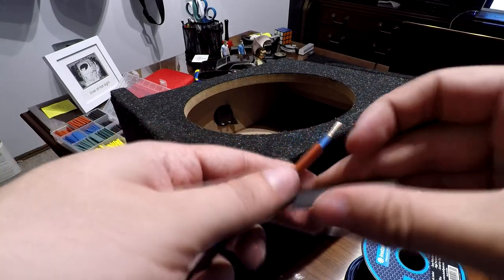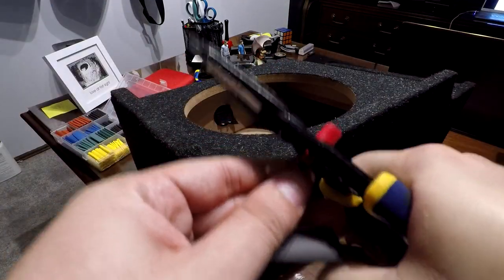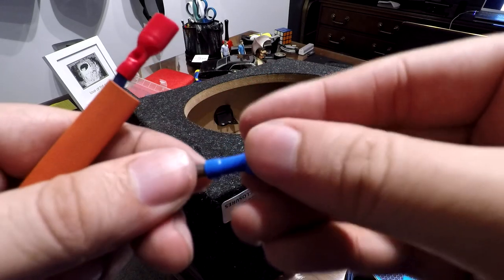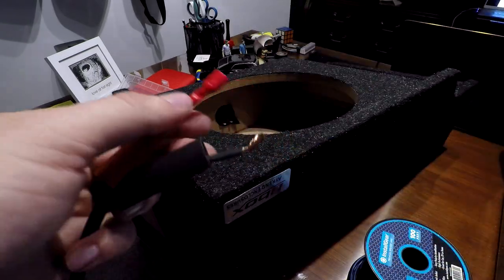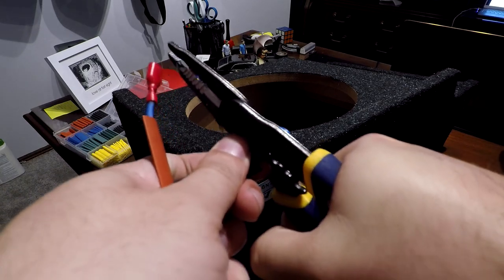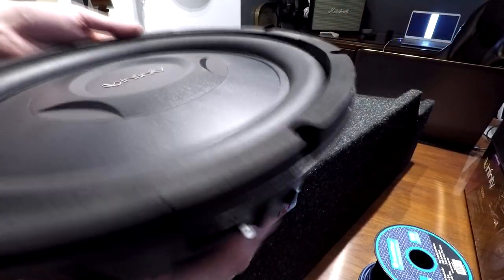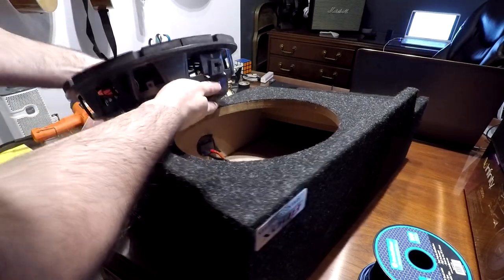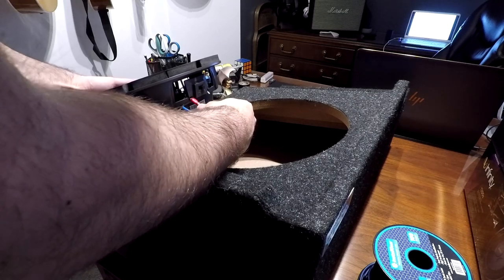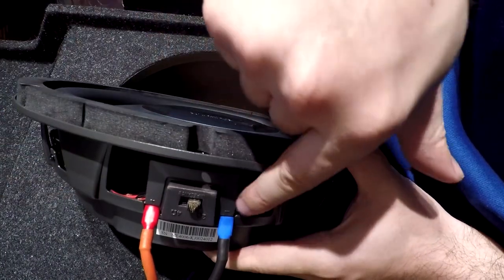Heat shrink is a great way to make sure that your terminal ends do not slip off. Slip on the terminal end and then crimp it down. Do the same thing for the other side — blue for negative. With the heat gun or a hair dryer, just go over it until it goes snug onto the wire. Now we're ready for the sub to go inside of the box. Take note of where the positive and the negative are. Attach the positive cable on the positive and the negative on the negative — the positive is marked with a plus and the negative with a minus.